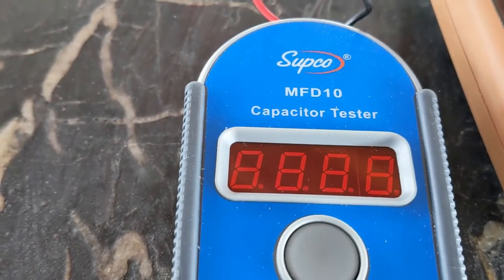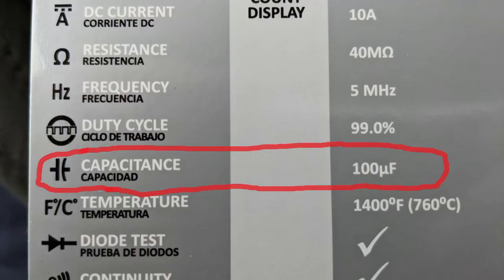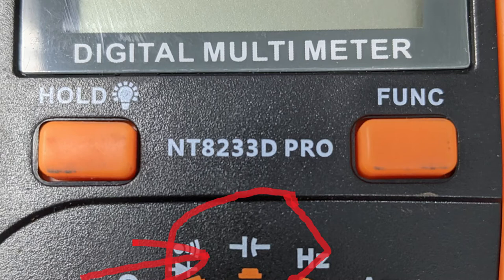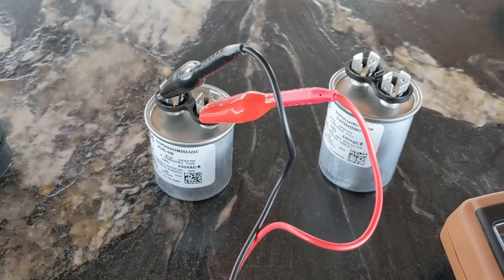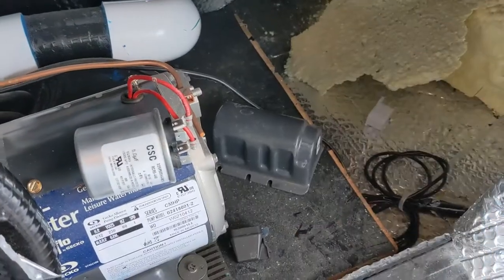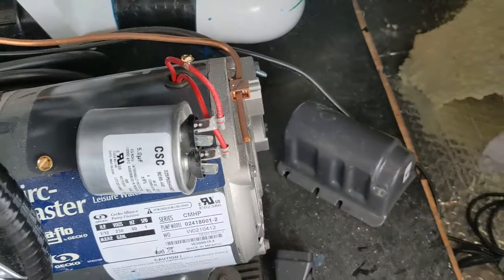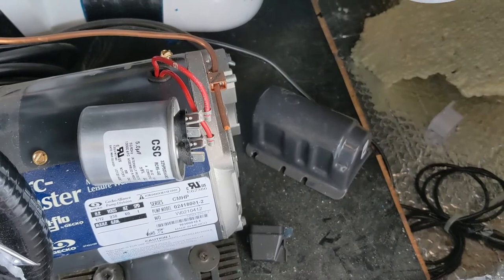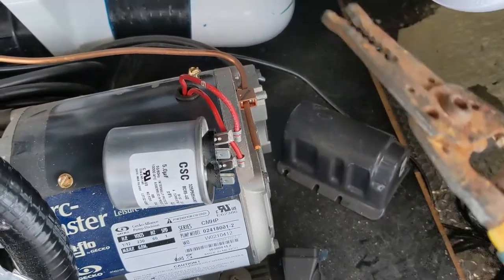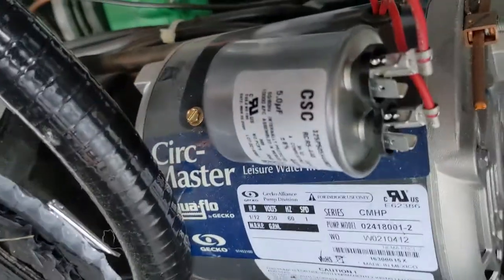The best thing to do is get a capacitor tester, or you can get a multimeter as long as it has the capacitance function — that little symbol right there. You can't use a multimeter to test capacitors for voltage or anything else despite what you hear. So, put the new capacitor on — I want to test it first before putting it all back together. Use needle nose to put the leads on because it's going to hold a little charge. It doesn't matter which lead — just put it on and make sure it's not touching anything.